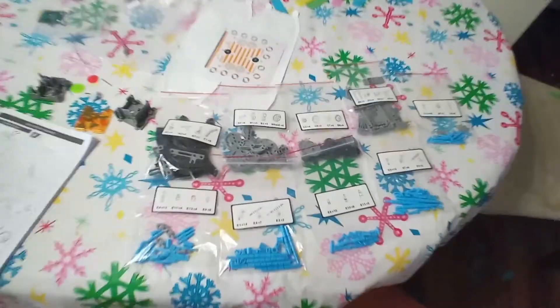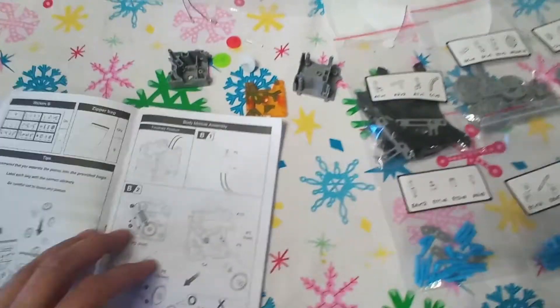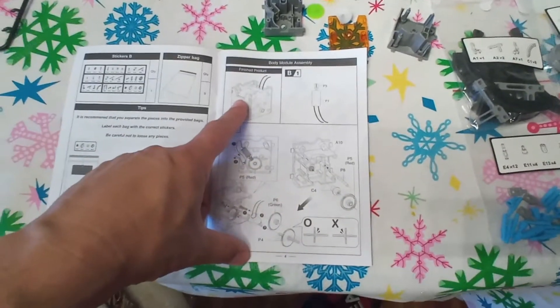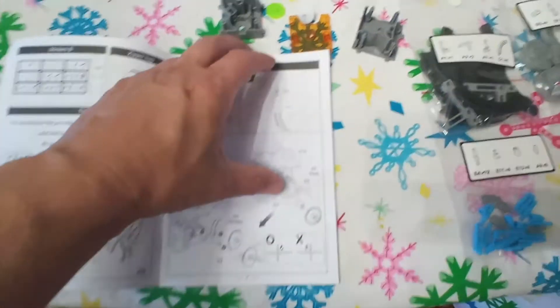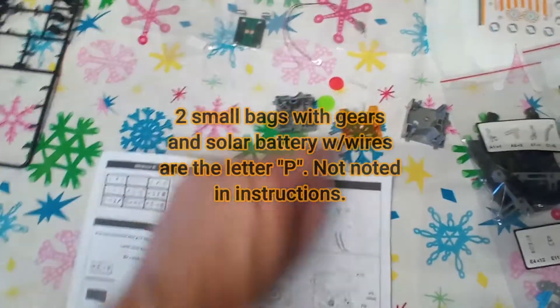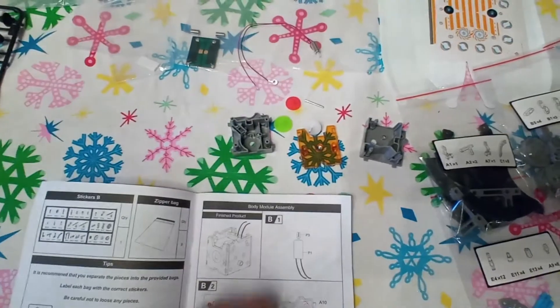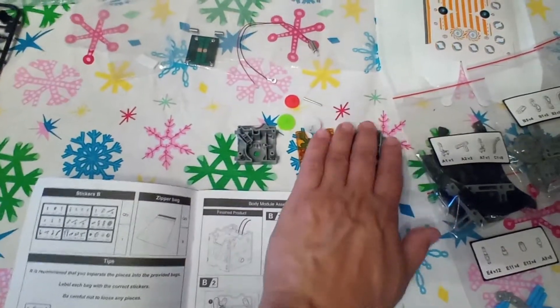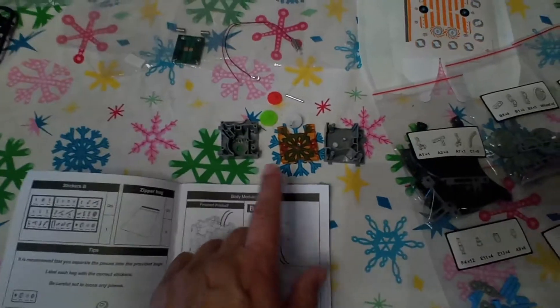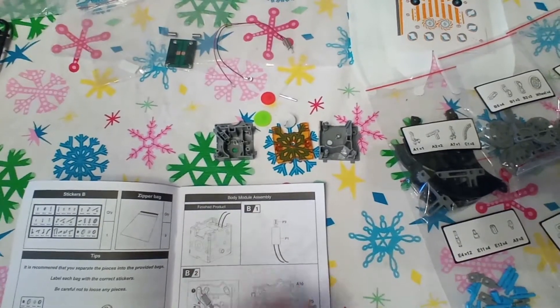We're back with all our bags labeled and pieces sorted — Cameron did that for us. No matter which bot you build, you first do the body module assembly and then the head. Some pieces came in small bags, including the gears and the solar-powered components. After the body and head, we build our specific bot, which starts on page 19.